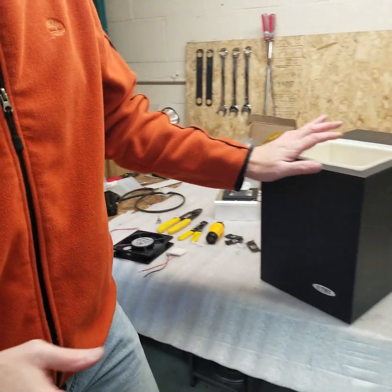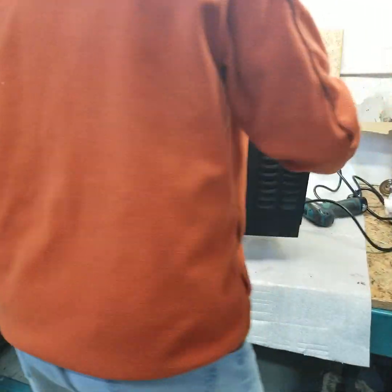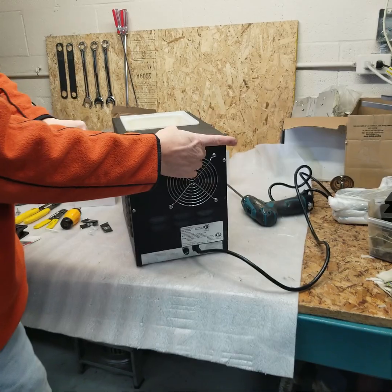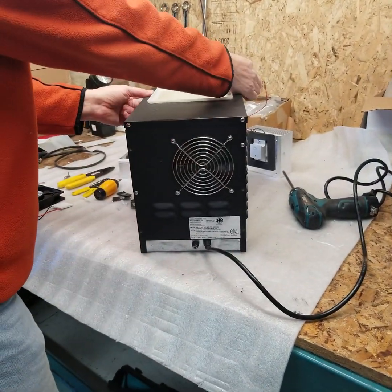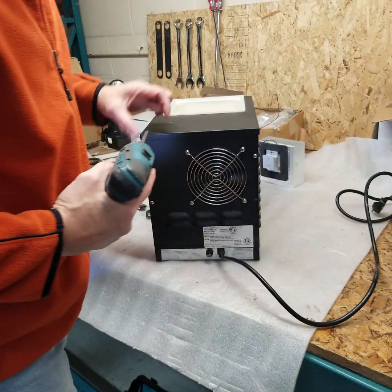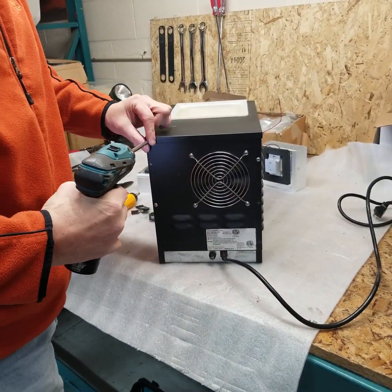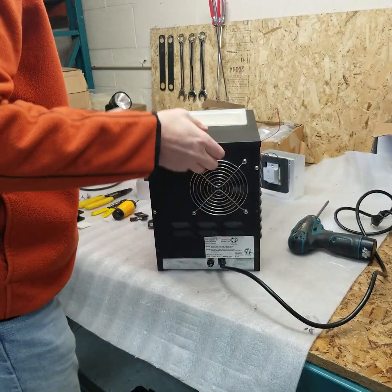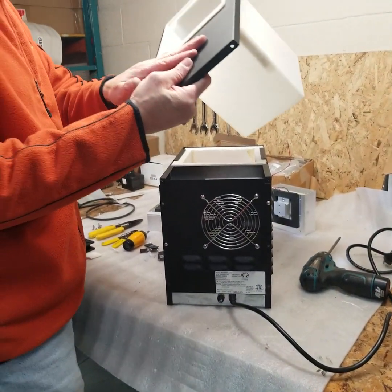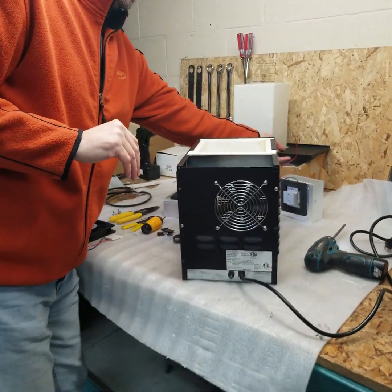To repair the unit there are four screws on the top plate — two in the back, two in the front. Simply remove those and lift the entire well as well as the top plate off. Put that to the side.